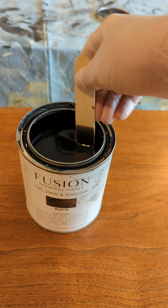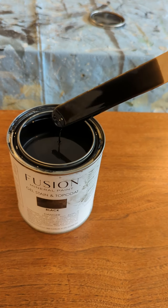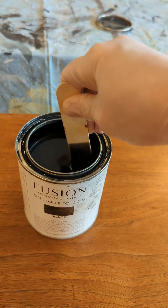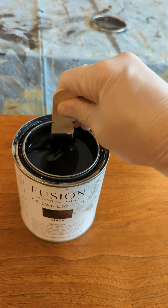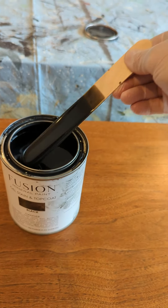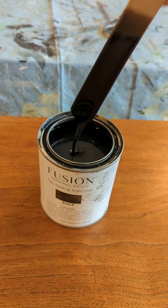You need to stir the gel stain really well. You can see in the bottom of that stick there's still some thick pigment at the bottom of this container, so you need to stir it really well. Then it's just a matter of brushing it on and letting it sit.